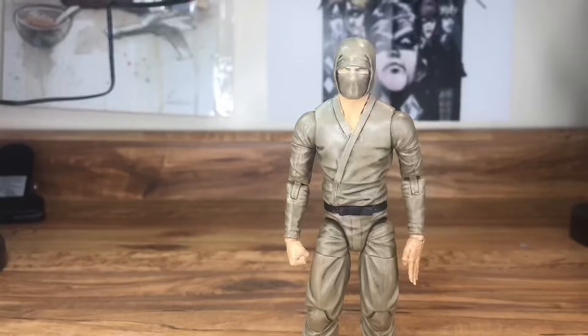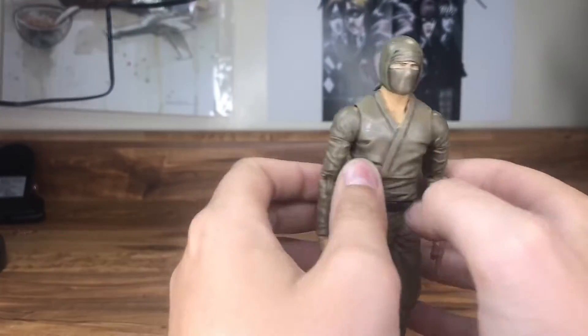Today's video will be about every 1/12th scale custom figure I have, which is mainly going to be Marvel Legends, then a bit of Star Wars, and then one other figure. Let's just get into it.